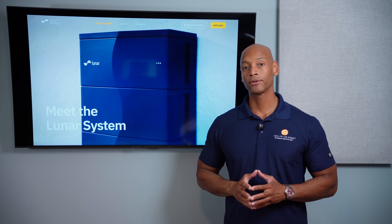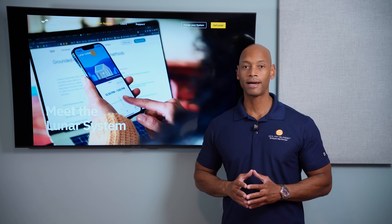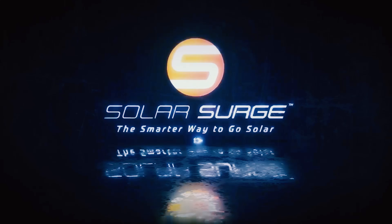If you're looking for an all-in-one solar storage and energy management system that provides true whole house backup with intelligent load control, then you need to take a look at the new Lunar Energy System — the smarter way to go solar.